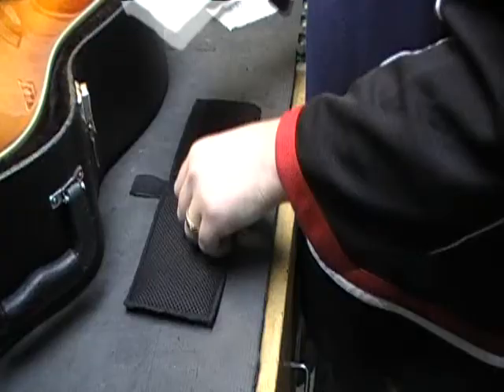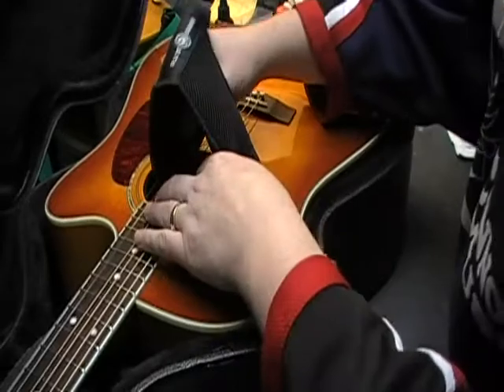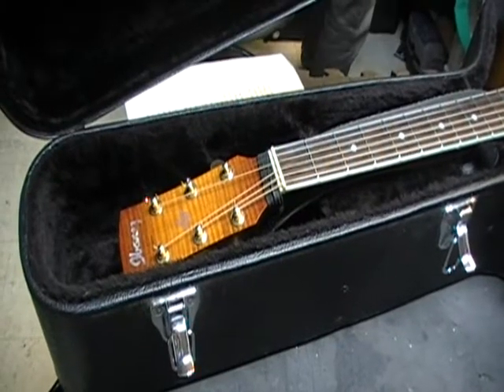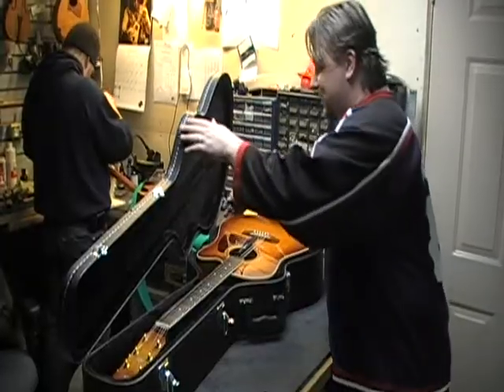It's simple! Just place the gel packs in the included fabric sleeve. Hang the sleeve between the middle strings of your guitar. Also included is an additional gel pack that you keep stored in its sleeve near the headstock of your guitar. That's all there is to it!